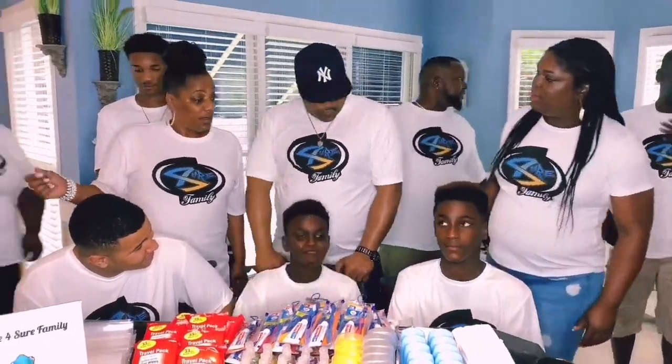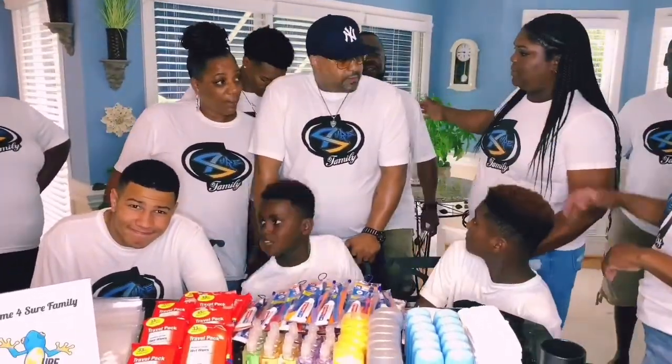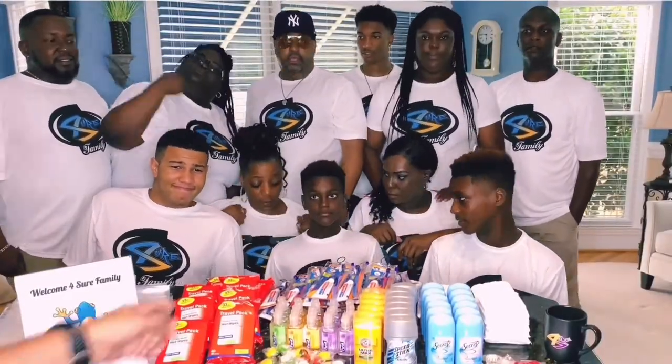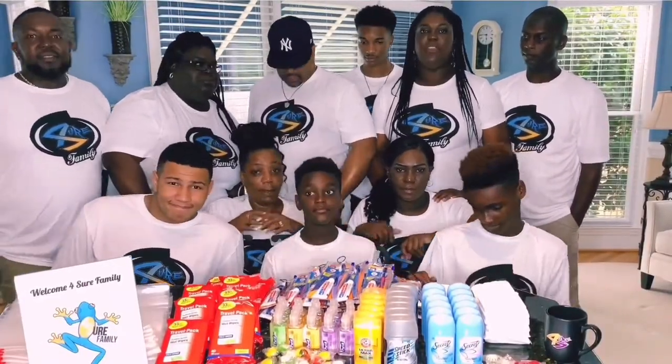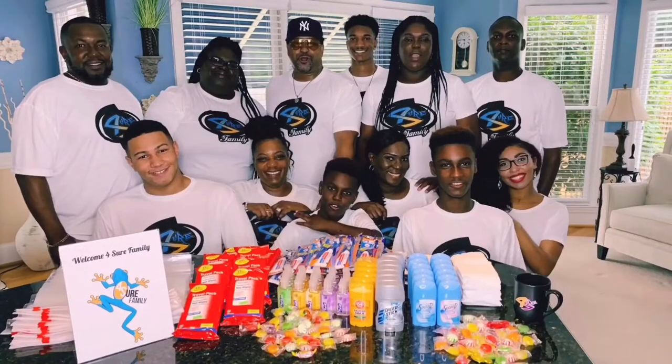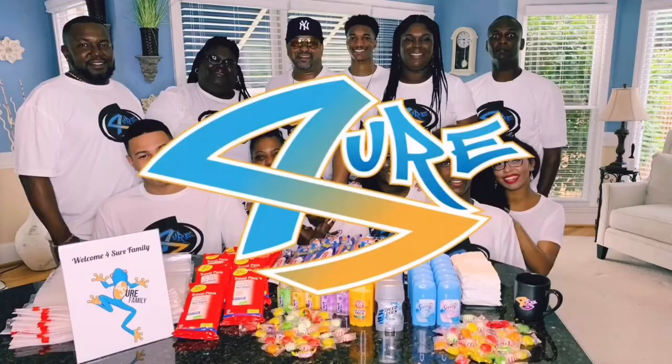My family may not be perfect. We may not always see eye to eye, but one thing we do agree on, we are For Sure Family. Hey, what's up For Sure Fam? It's your boy, Hunting Dad.